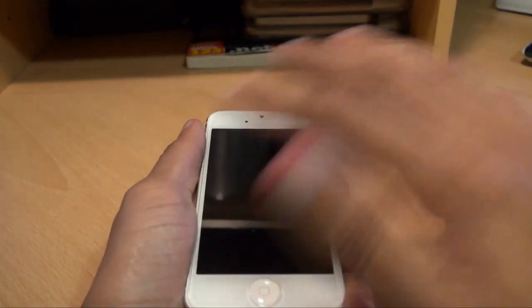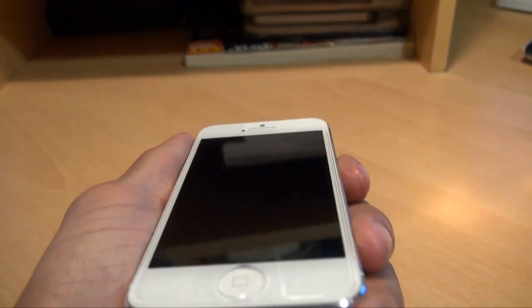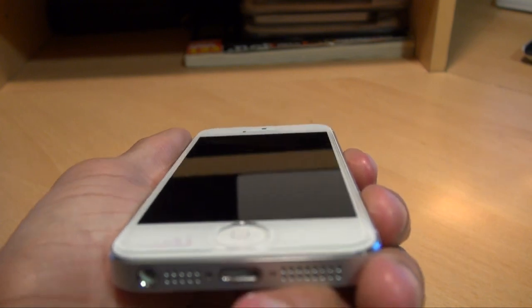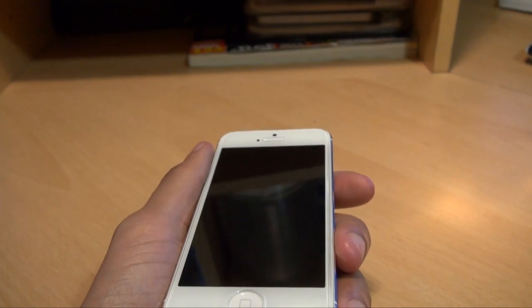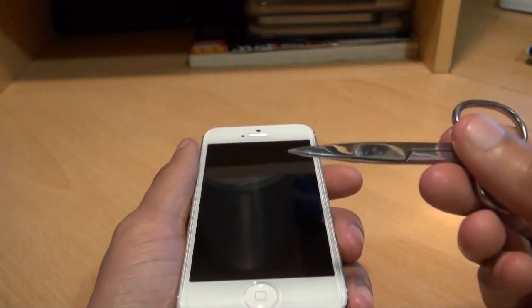It left some residue off the keys themselves but no scratches. It stood up to the keys test pretty well. Now let's go a stage further with some scissors.